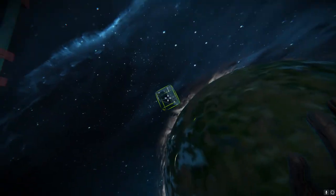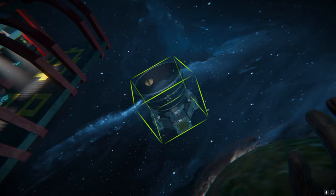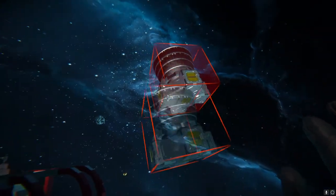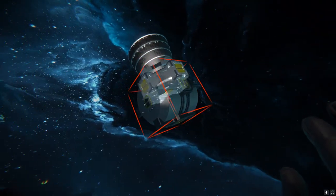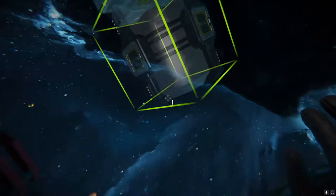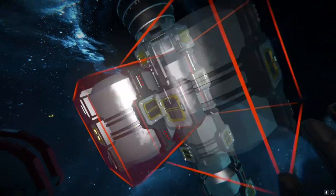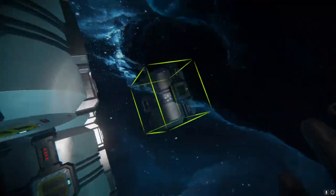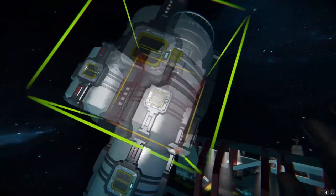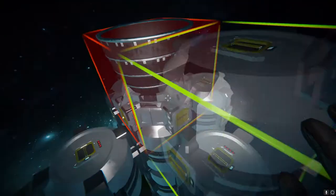Welcome! Today I will be showing you how to build your very own banana boat — a disposable planetary space transportation device. First of all, you're going to need hydrogen thrusters and hydrogen tanks. Having a lot preferably does help when you need fuel to fly back out to space, unless you don't plan on flying back out to base. That's why they're disposable.